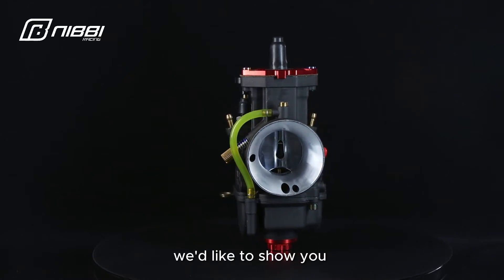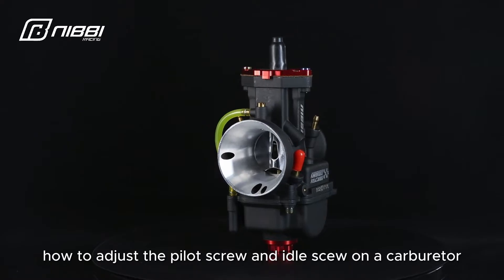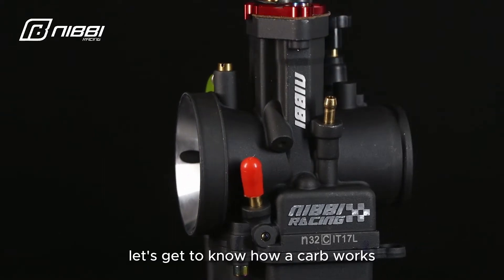In the next few videos, we'd like to show you how to adjust the pilot screw and idle shoe on a carburetor. Today we go pilot screw first. Before adjusting, let's get to know how a carb works.